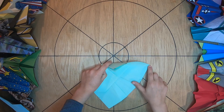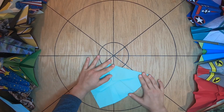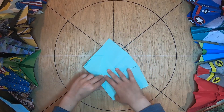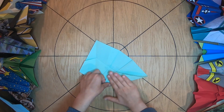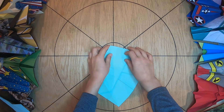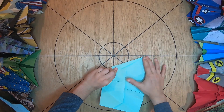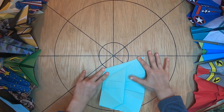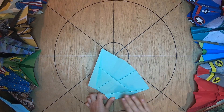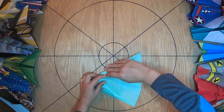And fold it down to this corner. And fold it back out and do the same on the other side. Fold it back out. And then we're going to take this and fold it on the line, down to the bottom. And same on the other side — down on the line, down to the bottom. And then we're going to take this and fold it in this little pocket there.